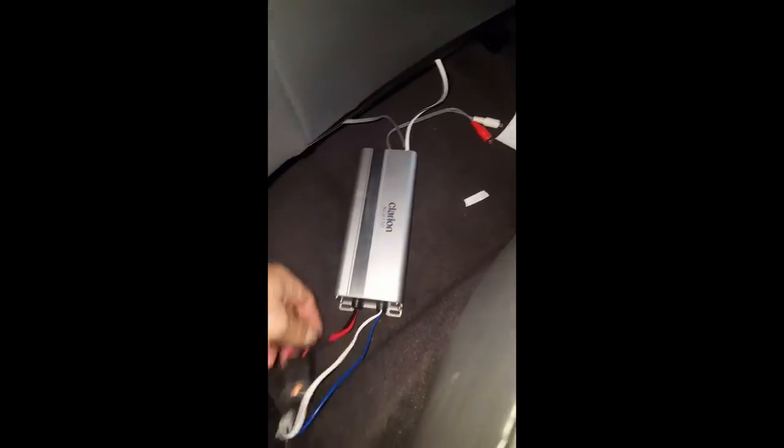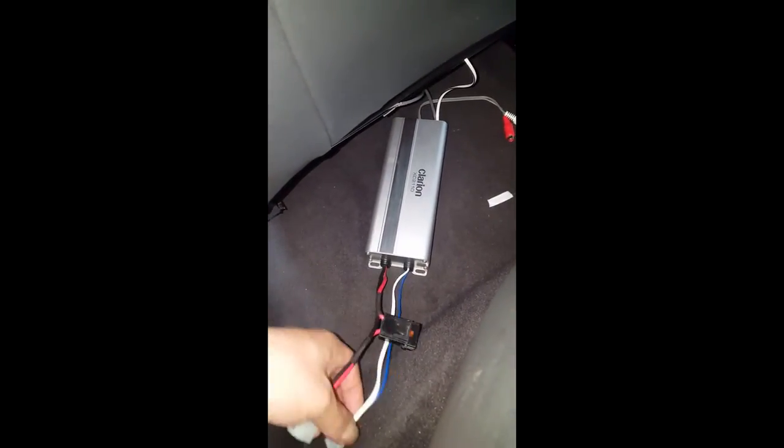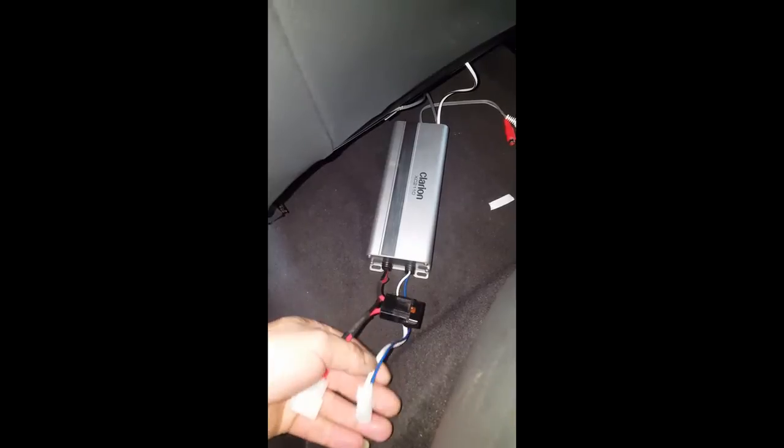This is the little amp that's going to sit underneath the seat. So that's your power, ground, trigger, speaker output, and line converter — the customer didn't want to use the built-in one and wants to buy an aftermarket one — and also your RCA input. Very simple.